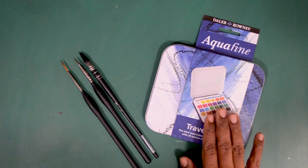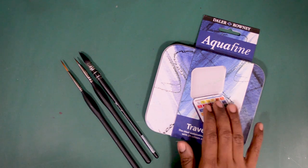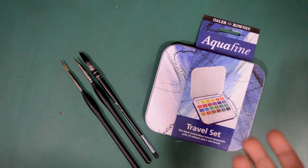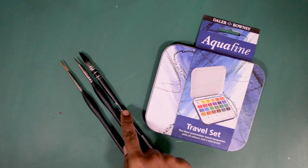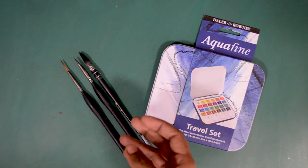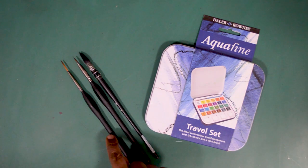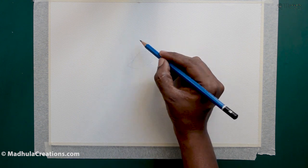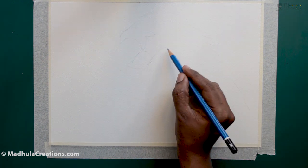These are the materials I will be using today. I am going to use a Daler-Rowney Travel Set — a pan set. You could use the pan set or tube colors. I will be using a size 0 rigger brush; if you don't have this, a size 10 or size 12 round brush works. I will also use a size 0 flat and a size 1 brush. All materials are listed in the description box below.